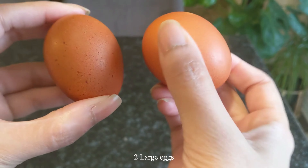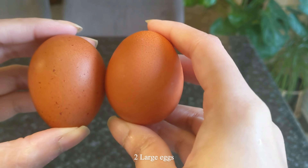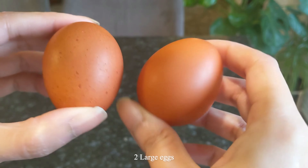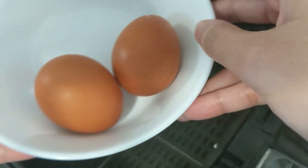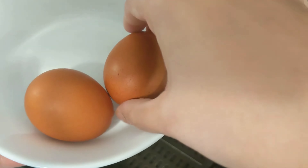Okay, then you're just gonna go ahead and grab your eggs — any eggs are fine. I have two large brown eggs here. When that's done preheating, I'm just gonna pop out the basket and we're just gonna gently place our eggs in the basket.